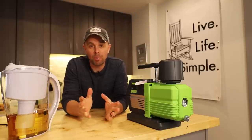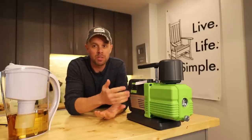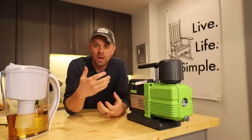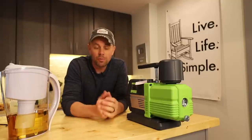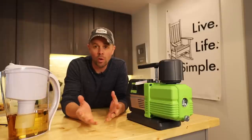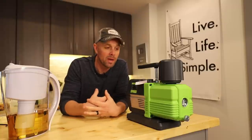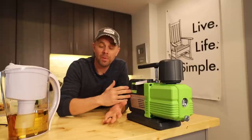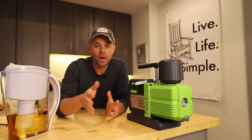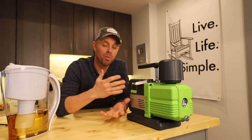Before we go any further, I want to bring up a couple of things. First, if you don't have a reason to do this, I would not recommend doing it. These premier pumps are much better at keeping the internals clean compared to older pumps that Harvest Right and other freeze dryers have had. If the pump's not acting up and there are no visible chunks in the oil when you change it, I would not recommend doing this. Second, I do not work for the manufacturer, I'm not a tech — this is just the way I do it. If you have doubts or your pump is still under warranty, please consult the manufacturer or Harvest Right to make sure this is the proper way for your pump.